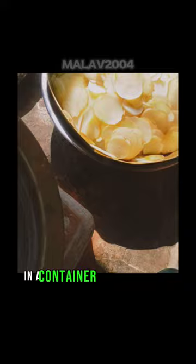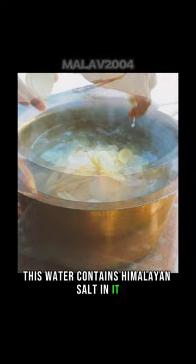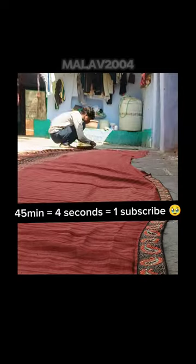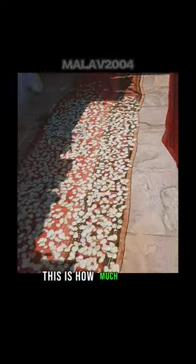Then we take these out in a container which can drain water. This water contains Himalayan salt in it — this process makes them last longer. We spread them evenly one by one on this.